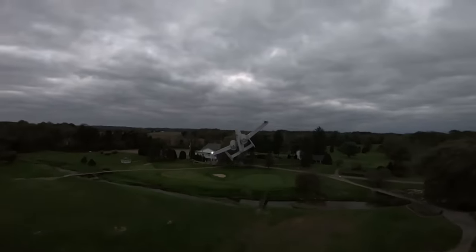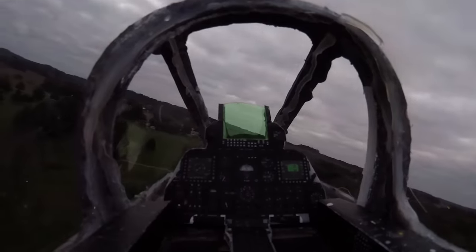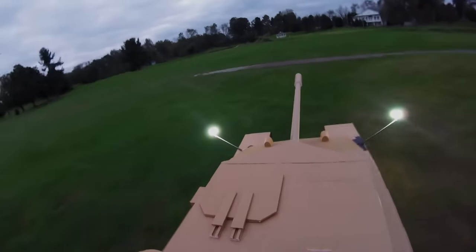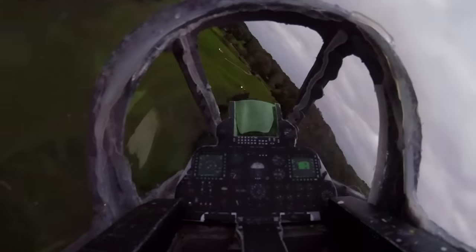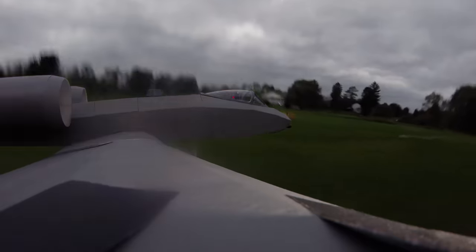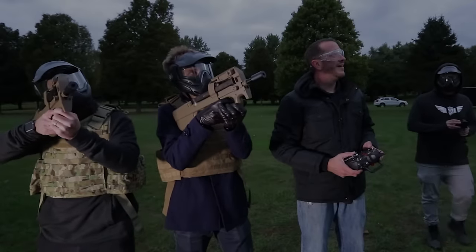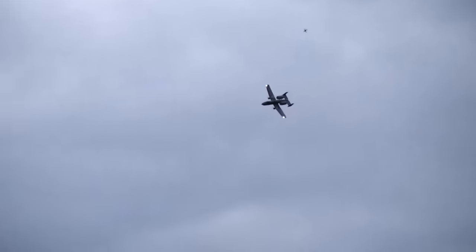Dang dude, that was going straight at us — that was sketchy but I love it! Look at those beautiful lights. Give me a tank! I got you Josh, I got you in my sights. Look at that tank over there, I'm gonna get him!